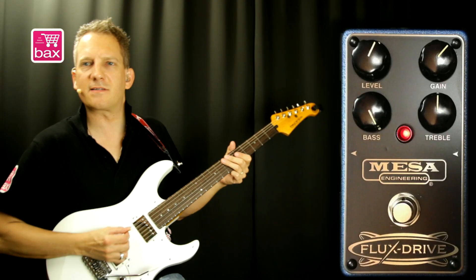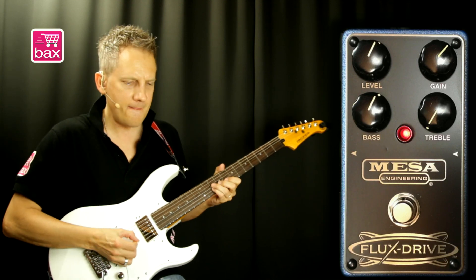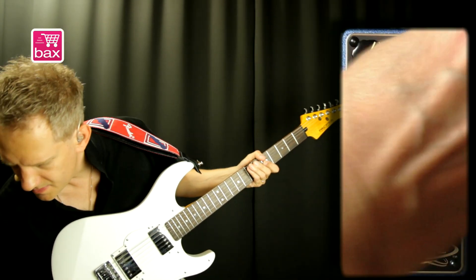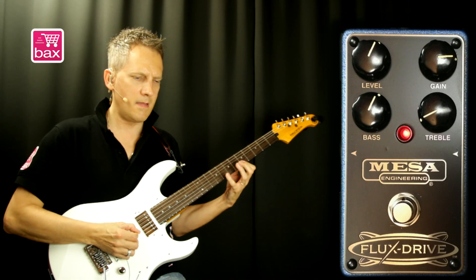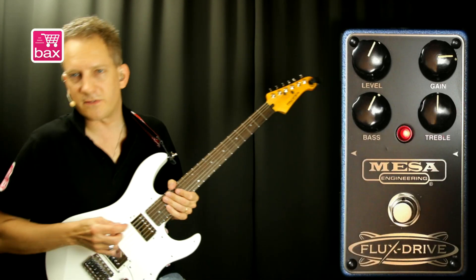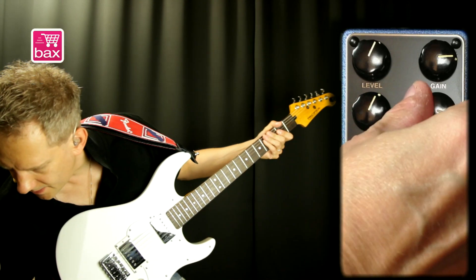Okay, bass to the max — yeah, enough bass there. Okay, let's set it just above the middle. Treble to minimum — lower treble settings are also often very nice for warmer lead stuff. Okay, treble back to the middle, and treble to max.